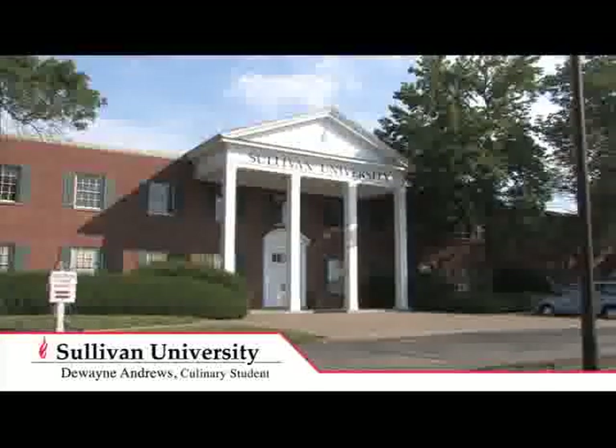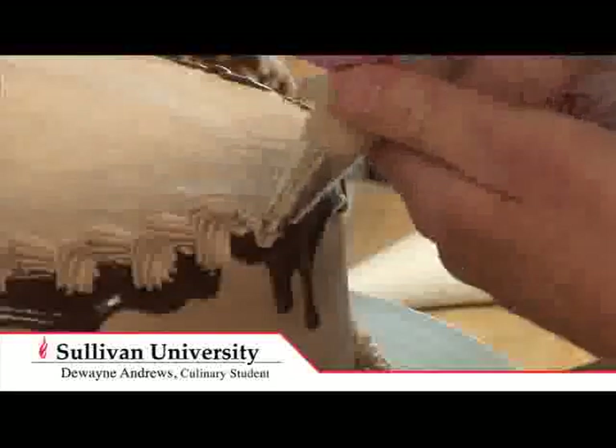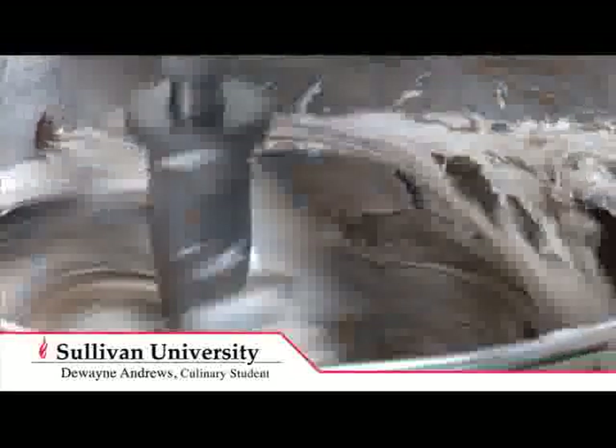Today we're here with Dwayne Andrews, a Sullivan University culinary arts student. How are you doing this afternoon, Dwayne? Pretty good. Where are you from? I'm from Bardstown, Kentucky. What brings you to Sullivan University? They gave me a good opportunity to learn how to cook and become a chef, get used to a kitchen, and make sure I knew what I was doing. Did you always know you wanted to be a chef? Yeah, pretty much. When I was little, my mom couldn't get me to watch cartoons — I always watched Food Network.